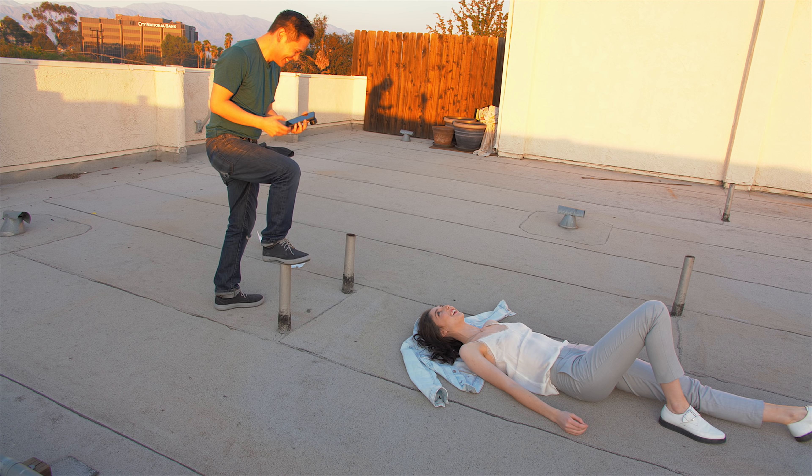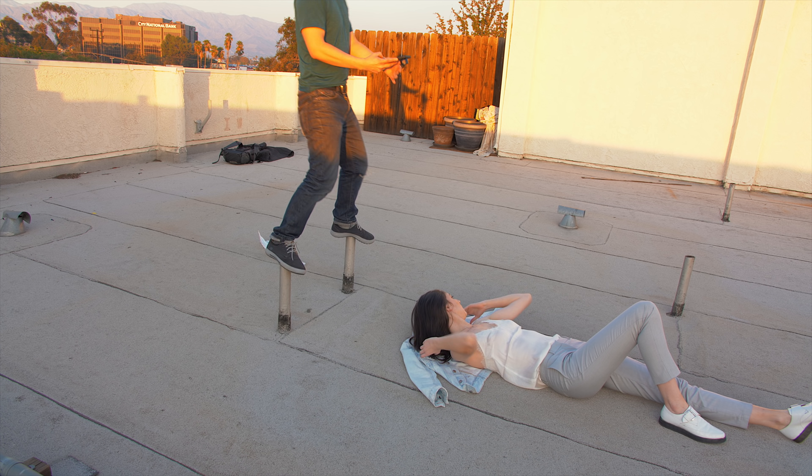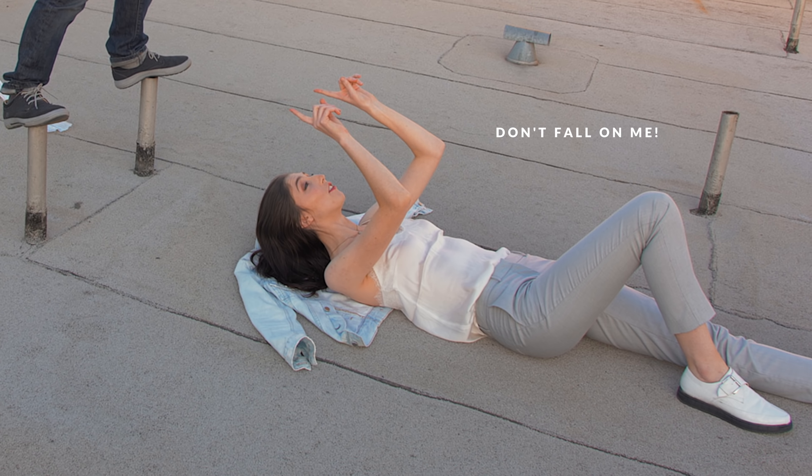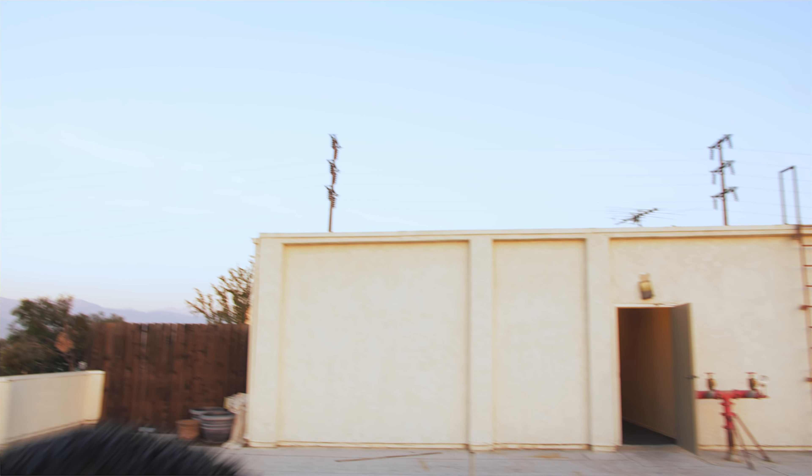We also tried a different perspective where she was laying on the ground, but it was kind of hard to do that — I almost fell over. We tried to find different things on this rooftop to give some interest, so we found this ladder.